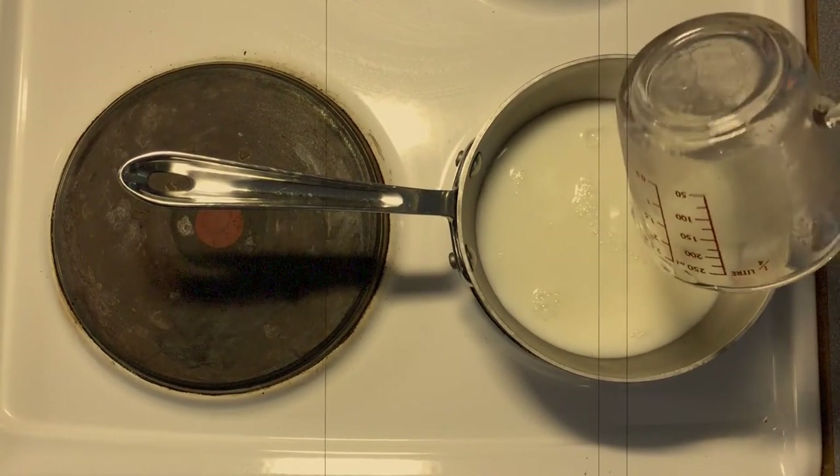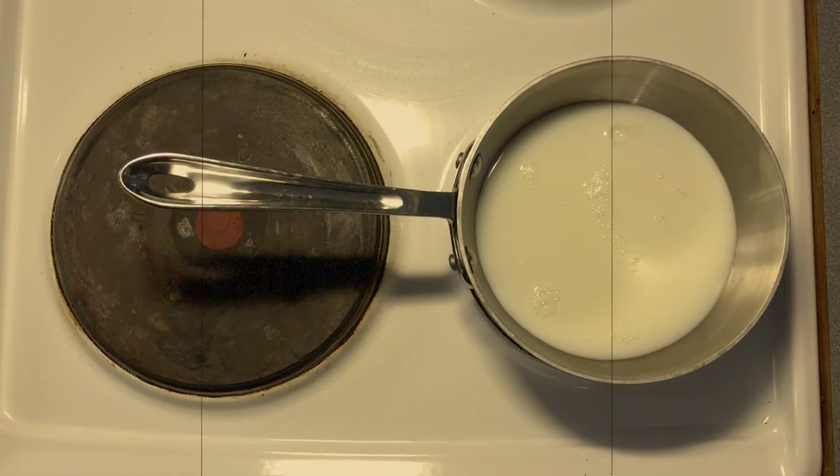We're gonna bring it to hand temperature, and this is to get it nice and warm to help activate the yeast.